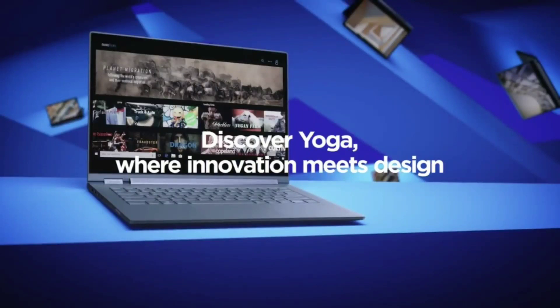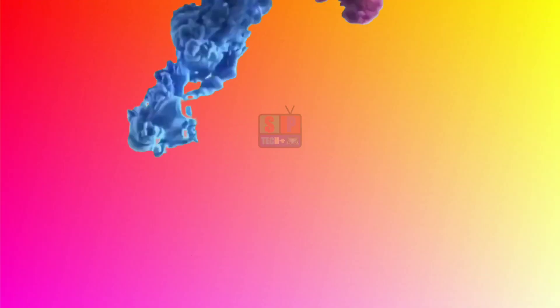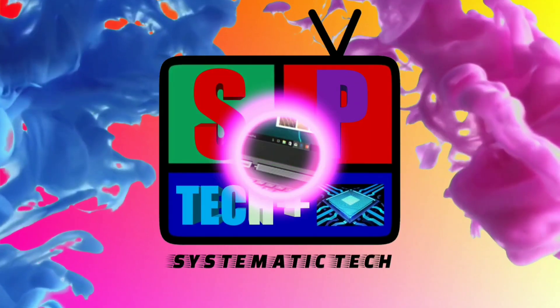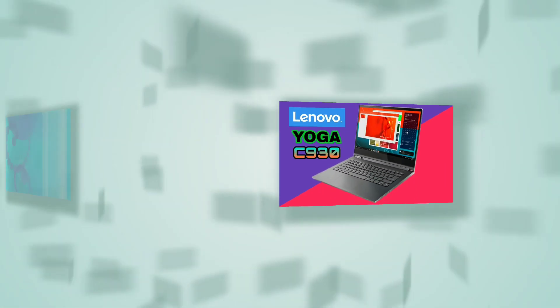Lenovo Yoga C930 coming up. Hey, what's going on everyone, this is Sultan Patil here and you're watching SP Tech Plus. In this video, I'm going to do the specs review of the Lenovo Yoga C930, so let's get started.